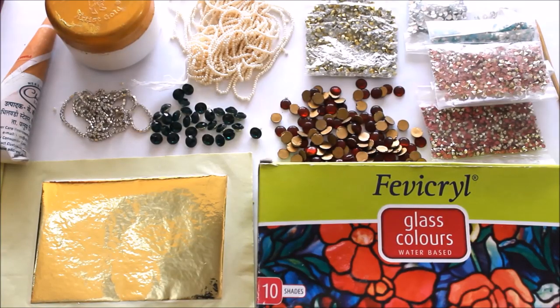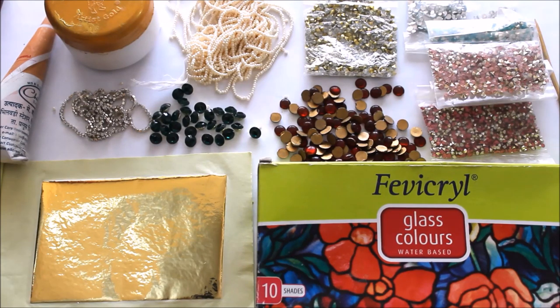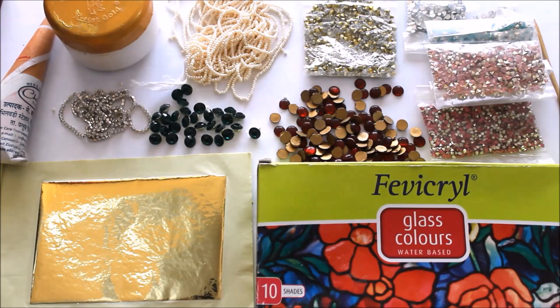Friends, these are all the materials you're ever going to need to make a Meenakari painting or a home decor like a jewellery box. All the materials I have shown in this video are listed in the description box below with links from where you can also buy them. Do watch the beautiful Meenakari painting videos I have already posted on my channel — you can search by the name Meenakari painting and you'll find a video from Creative Art. Do not forget to subscribe to my channel and share this video so that everyone can know about this beautiful painting technique of Meenakari.